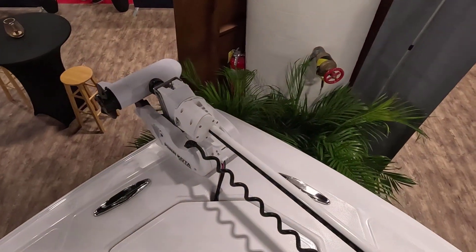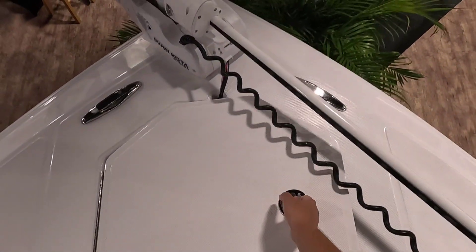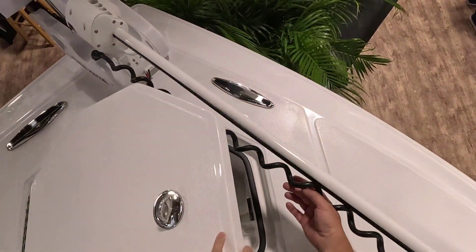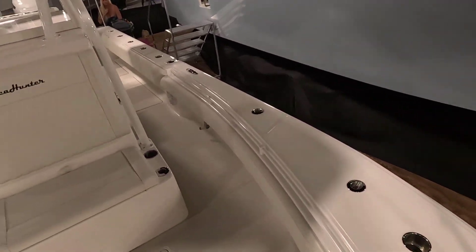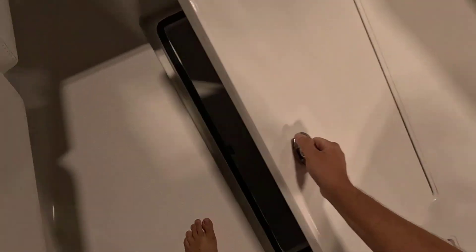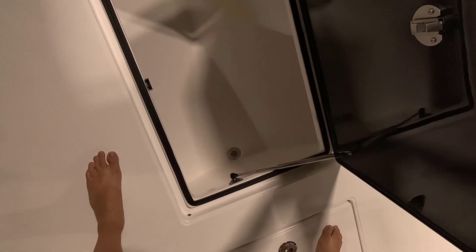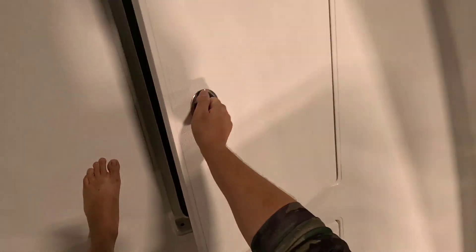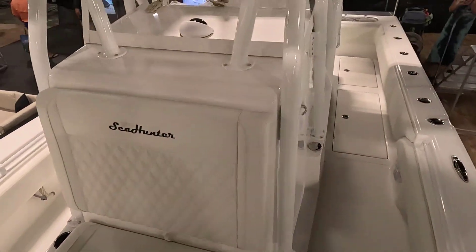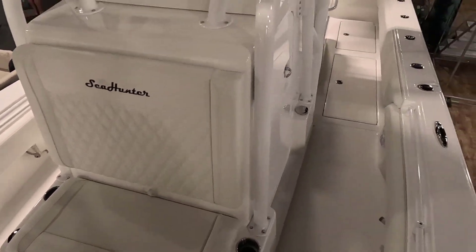We already have the Ulterra trolling motor, so we'll put that on there. There's anchor storage up front. Just absolutely love the layout of this boat — everything works for me on this one. You've got a big front live well, and then more storage here — this is actually your third fish box in the front, all carbon fiber. Everything feels just solid and amazing on this boat.